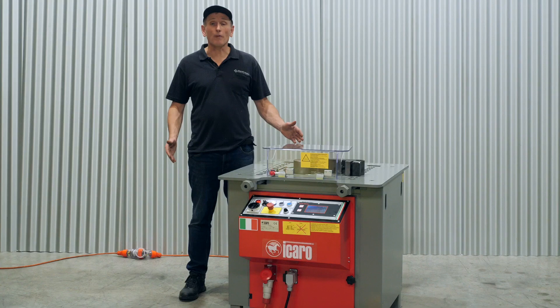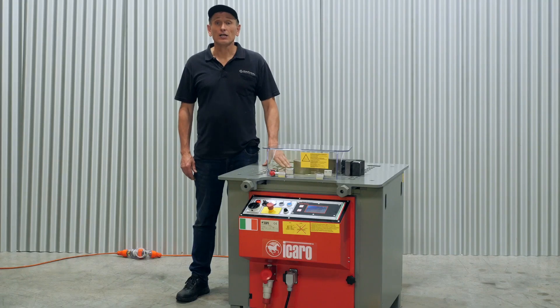So we've covered the setup and the basic operator training. For more complex bending operations, ideally the operator would have had some experience within the industry. If you have more questions, please refer to the manual or contact us for more information.